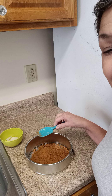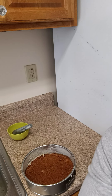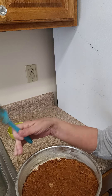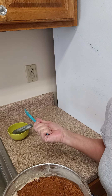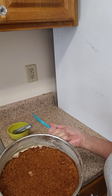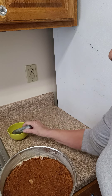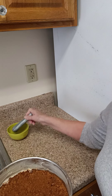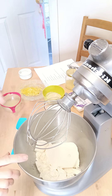Here's my crust. I buttered the sides of the pan and I'm going to refrigerate this while I make the cake filling. If you come across big chunks in your crumbs, just take a pestle and grind them down — that's what I did when I found a couple of big pieces.